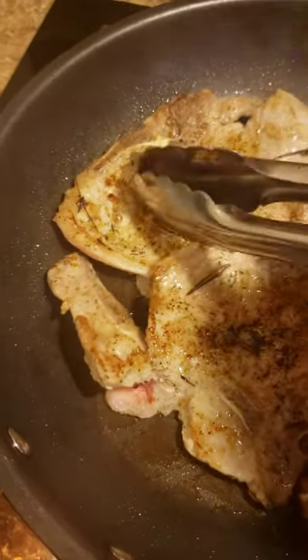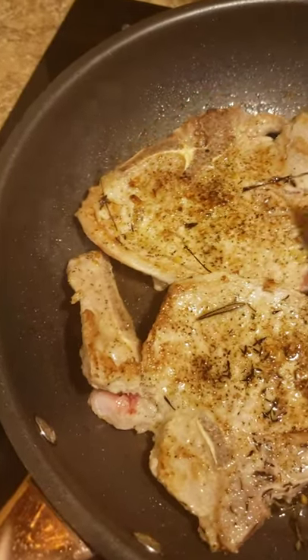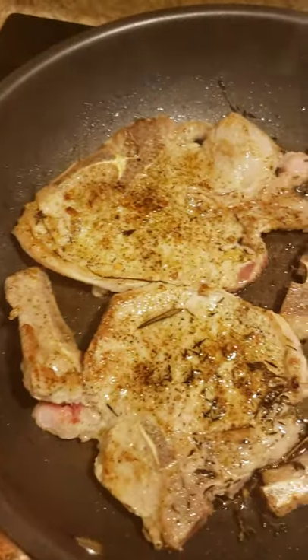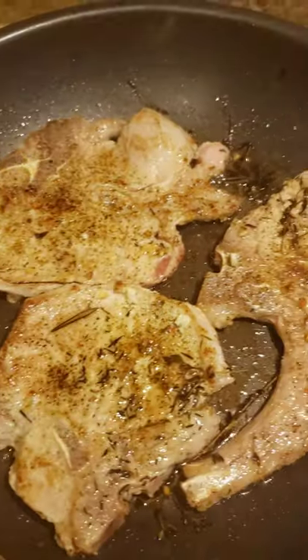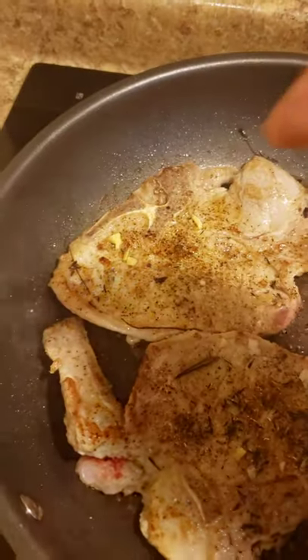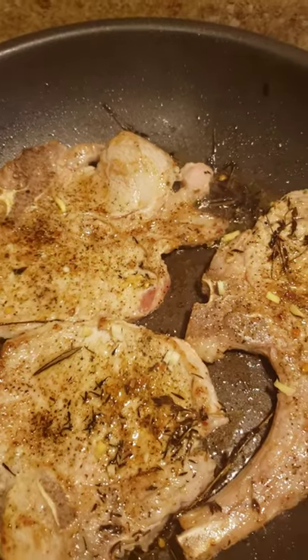I'm going to put some over here because I've got a couple more pieces of pork chop to cook. So while those are cooking, I'm going to drop in some minced garlic. I also have some ginger — I minced some ginger up. This is going to be full of flavor, guys.